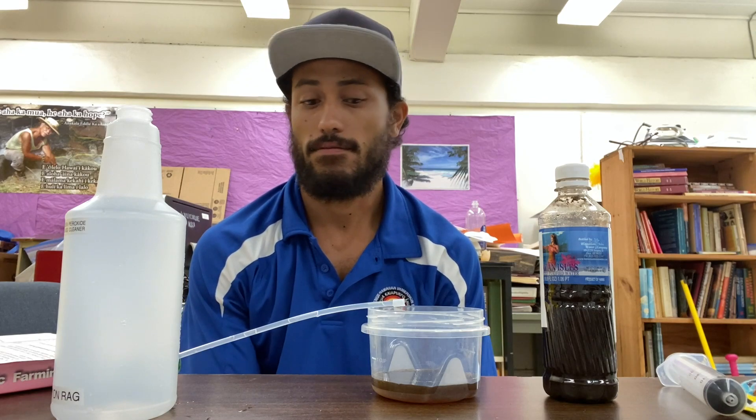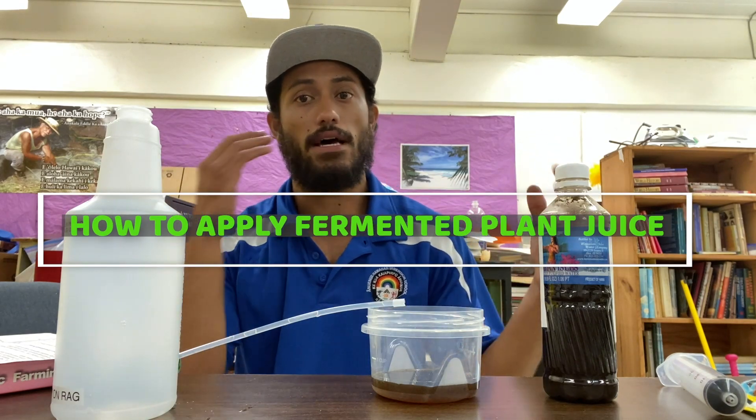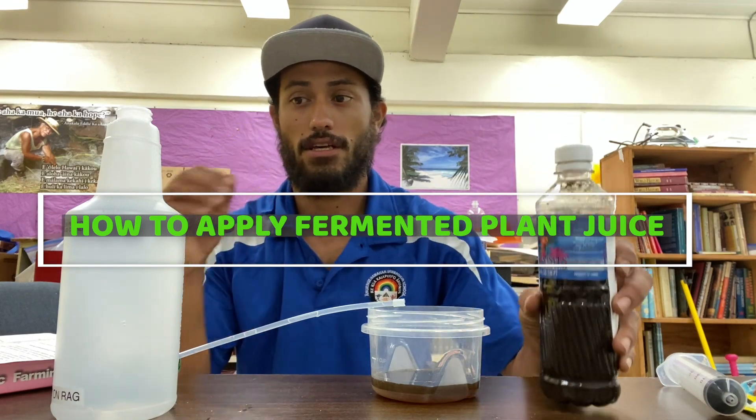Hello Makako, welcome back to Sustain a Hawaii. Today we will be going over how to apply your FPJ to your plants and to your garden at home.